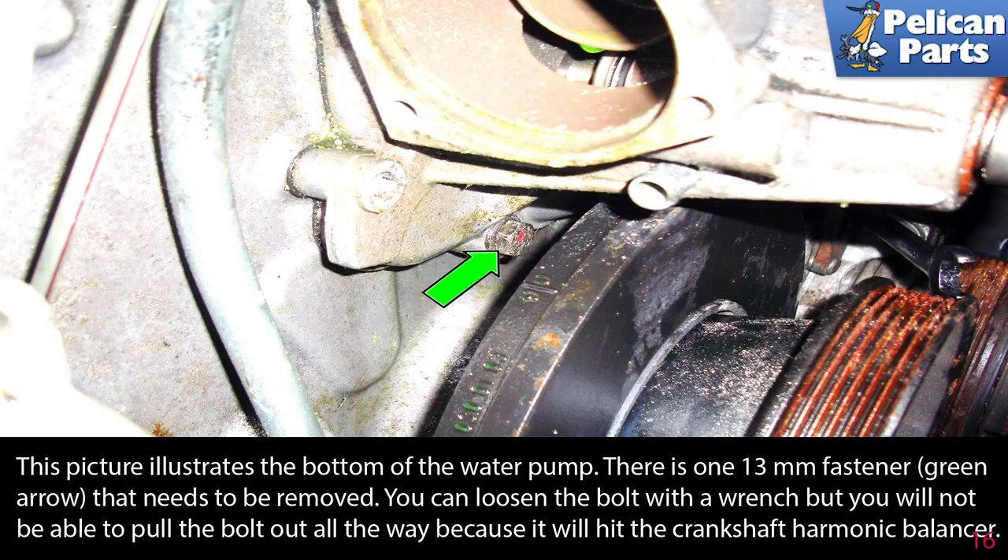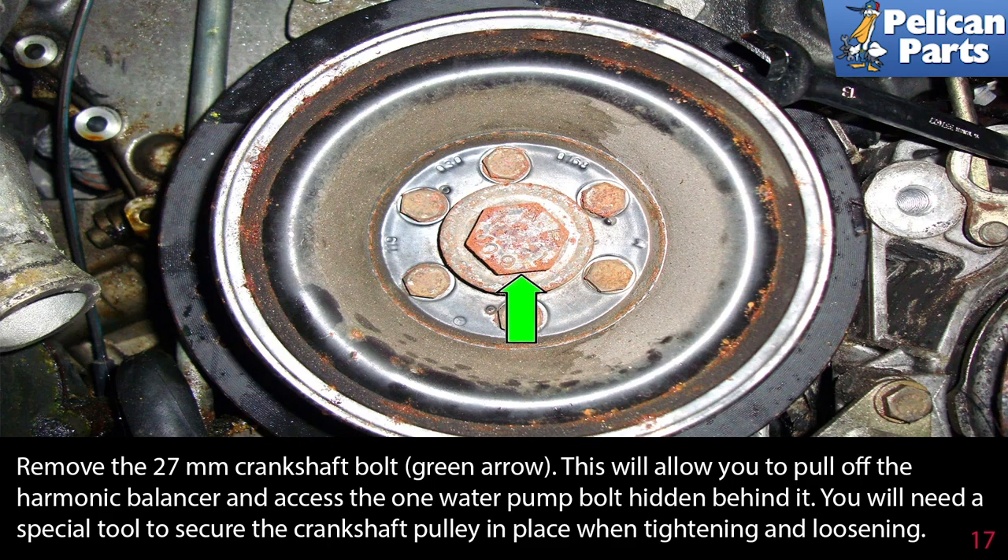You can loosen the bolt with a wrench, but you will not be able to pull the bolt all the way out because it will hit the crankshaft harmonic balancer. Remove the 27mm crankshaft bolt — this will allow you to pull off the harmonic balancer and access the water pump bolt hidden behind it. You will need a special tool to secure the crankshaft pulley in place when tightening and loosening.